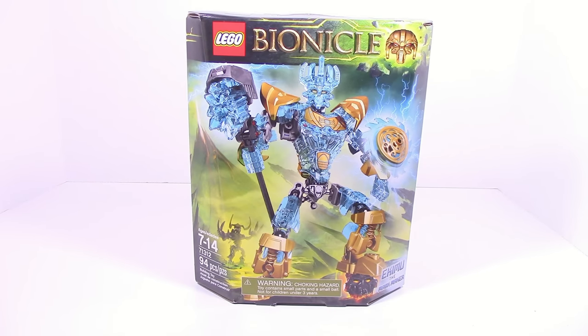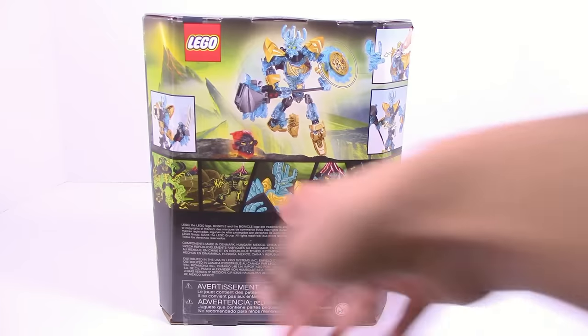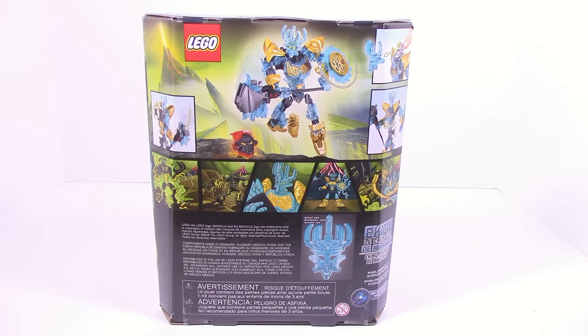What's up guys, Age of Masters here today with another LEGO Bionicle 2016 Summer Set Review, this time on item number 71312, Ekimu the Mask Maker. Taking a quick look at the box you can see ages are 7-14, 94 pieces and a picture of Ekimu. On the back you got another picture of Ekimu showing off all the functions and a comic. So now let's go ahead and open this.